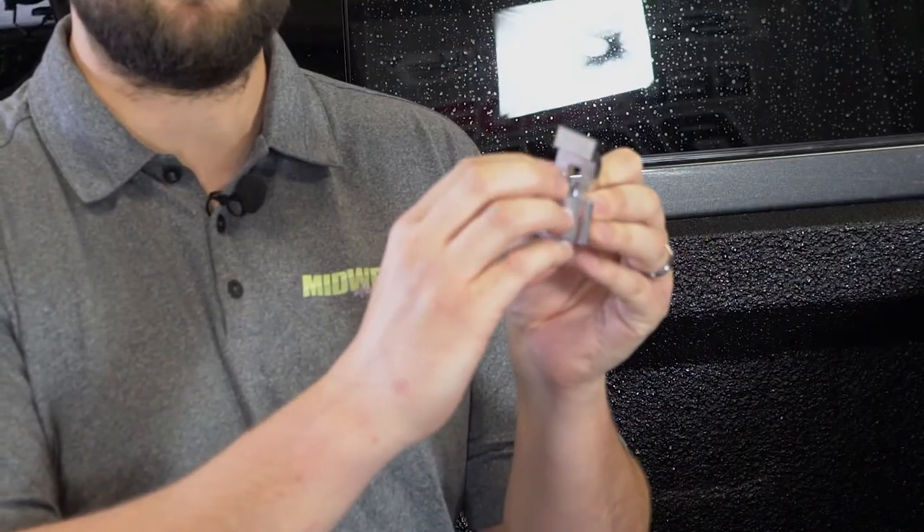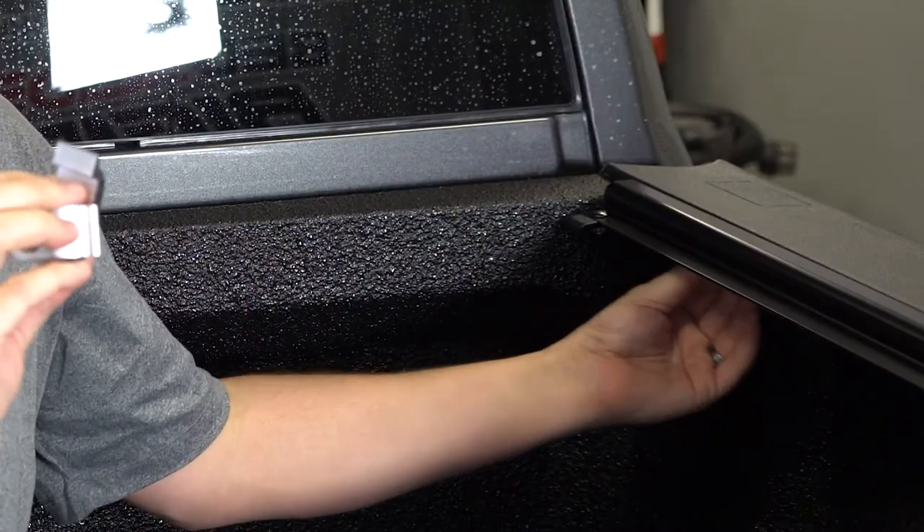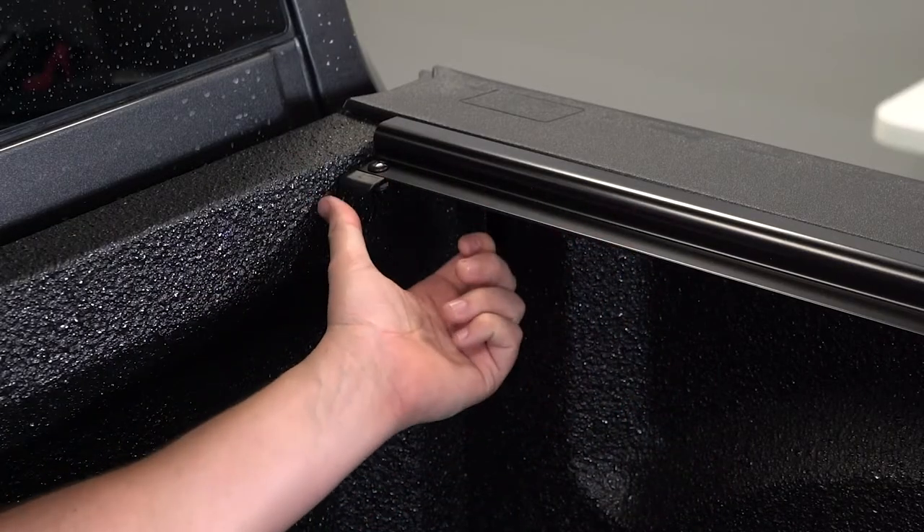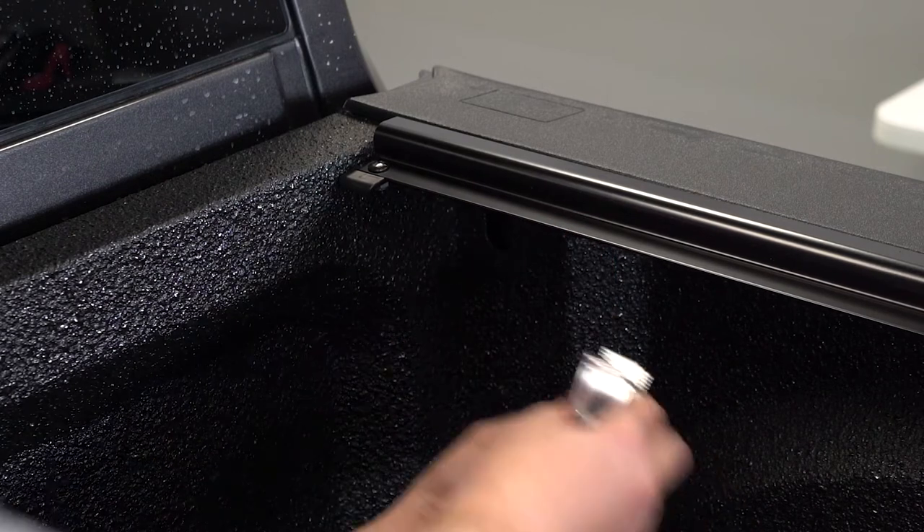Now we're going to go ahead and put the clamps on. We're going to install the front clamp first. You want to make sure that the teeth on the clamp grip the groove on the rail and you want to get it as far towards the cab as possible. Making sure that the rail is as far forward on the truck as possible, we're going to go ahead and install the front clamp.